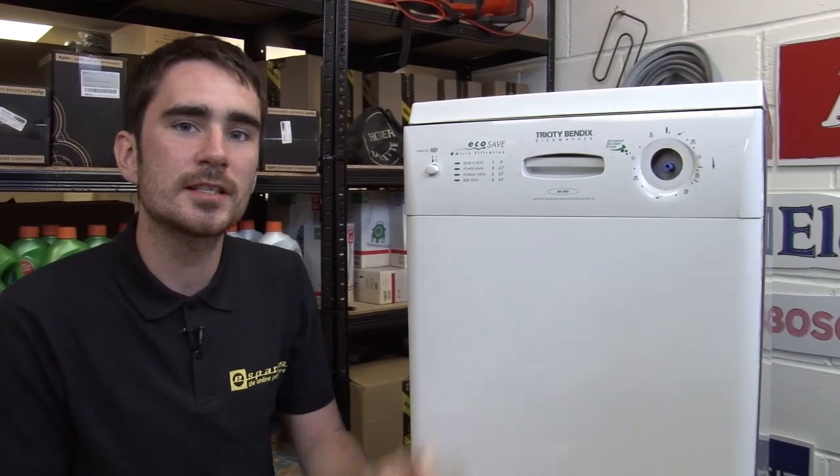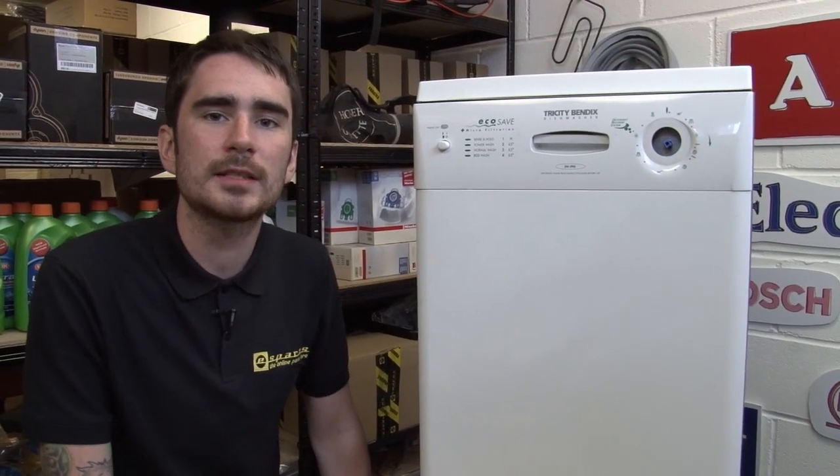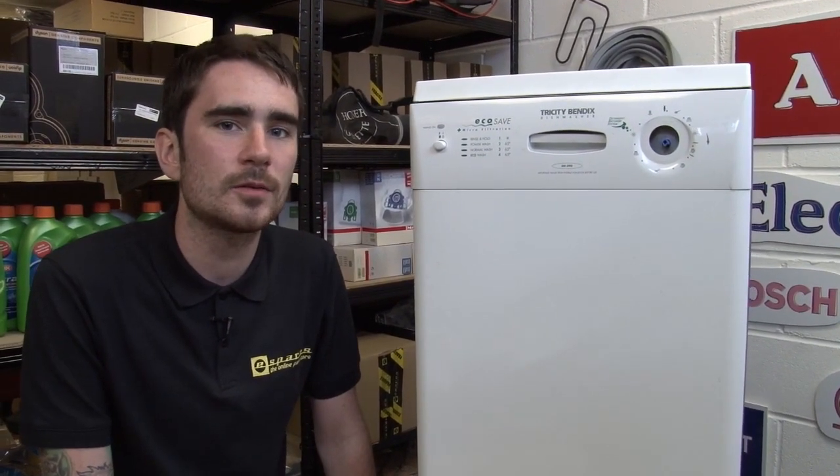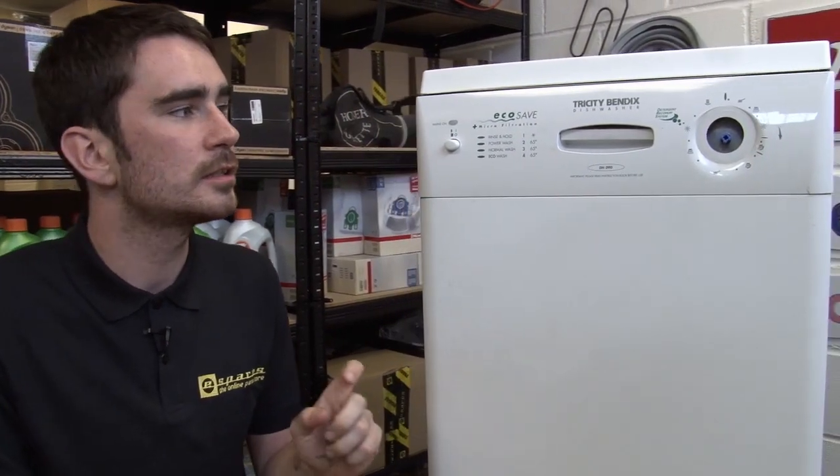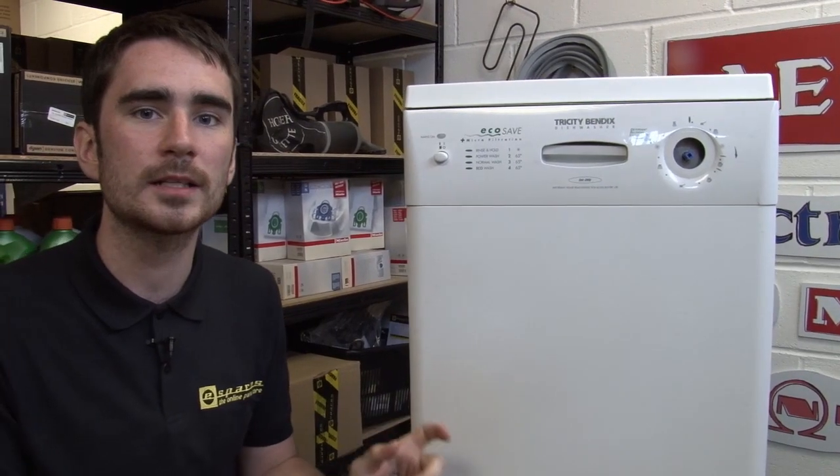I'm working on a DH-090 model, but the process will be really similar for the DH-086 model, as well as most Tricity Bendix Slimline dishwashers. Now, safety first — do unplug the dishwasher before you get to work.